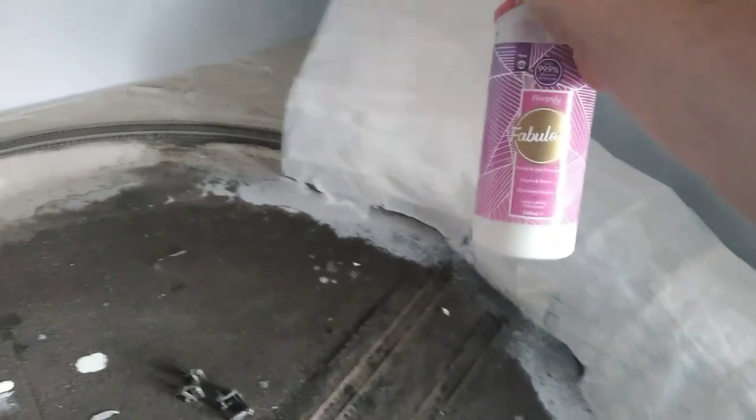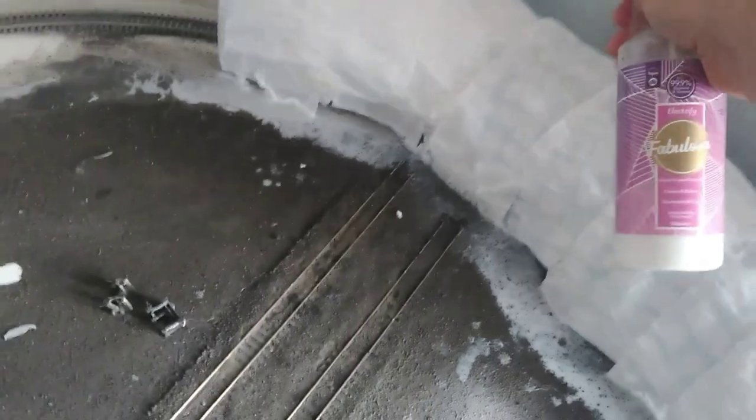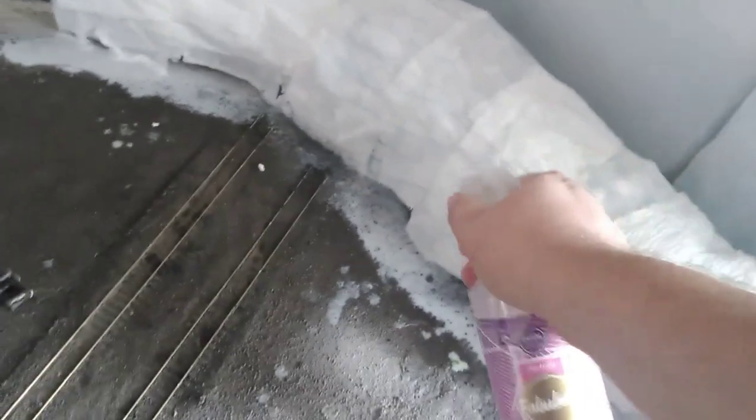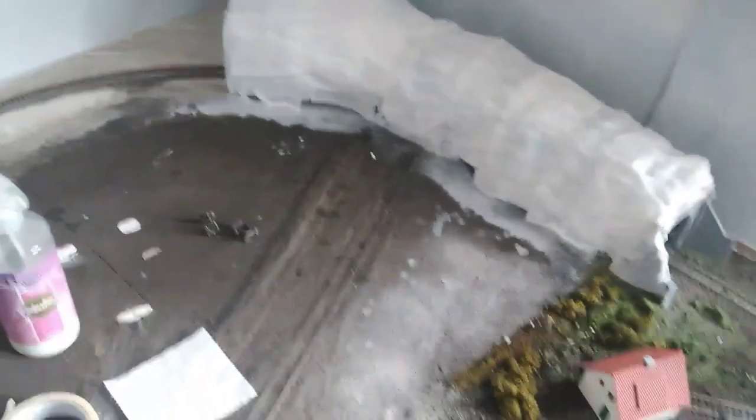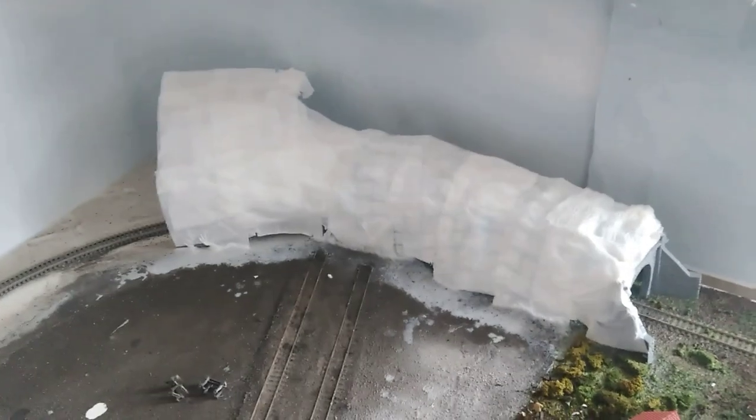I've covered the tea towel with some tissue paper and sprayed on a PVA-water mix. Hopefully once it's all set it'll be hard enough to put the modelling compound over. I don't know if this is going to work — I really hope it does because this has been very labour intensive. I'm not handy with foam — people are going to suggest making it out of foam, but I haven't got the tools or know-how. This is what I'm going to do, so I'll try to clean up the excess glue and we'll see how this looks in the morning.